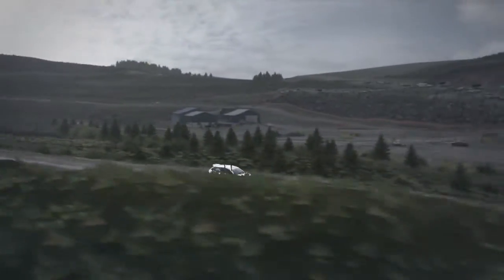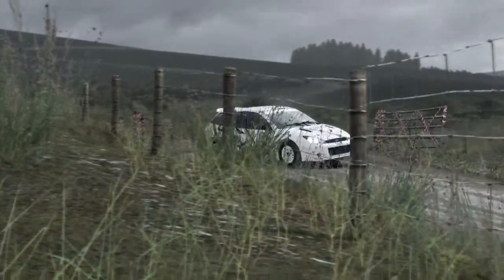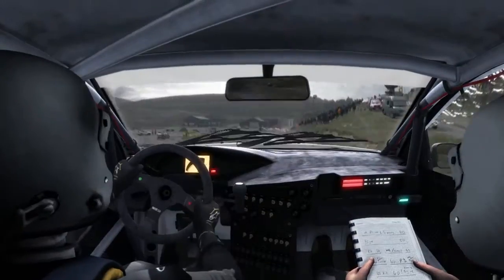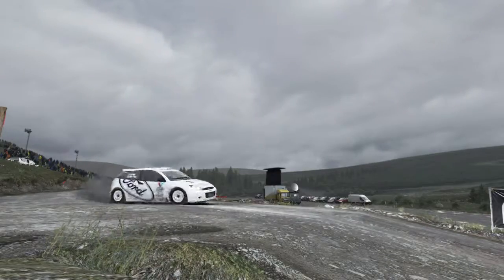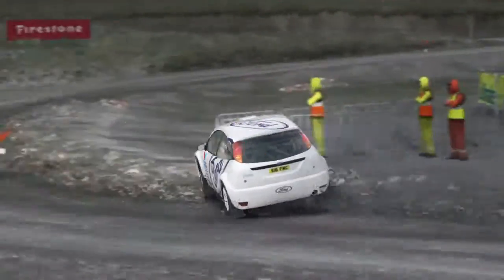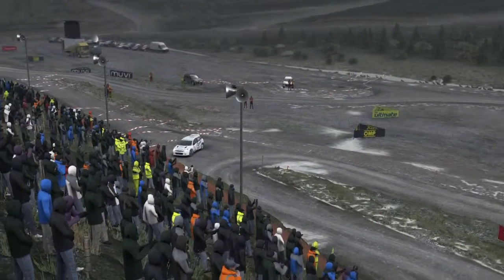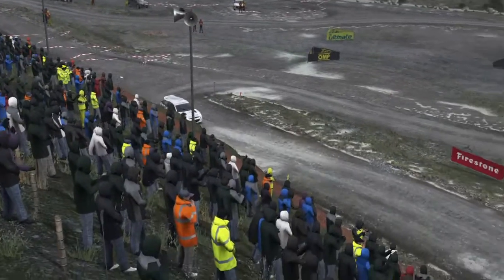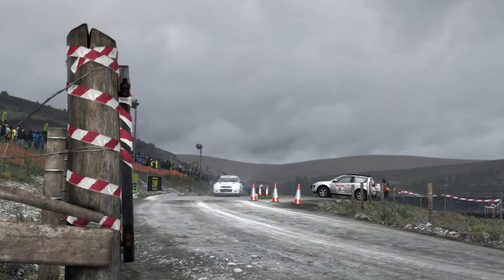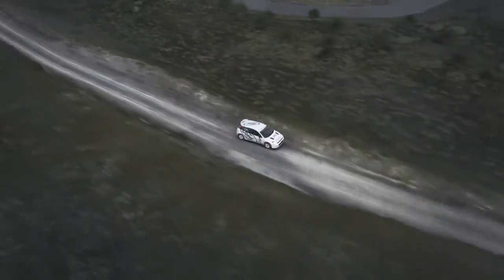Left 3 through gate towards the splash. Left 4. Left 6 over bump. 100 past lay by. Crest. Left 4.